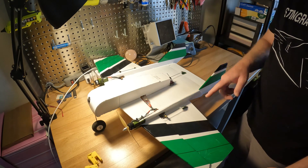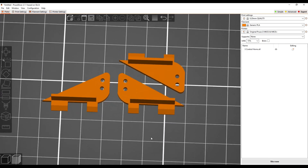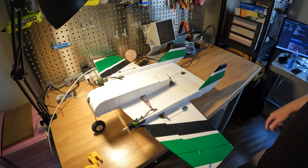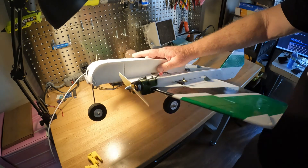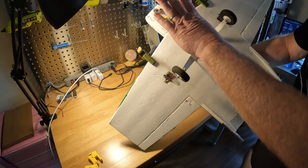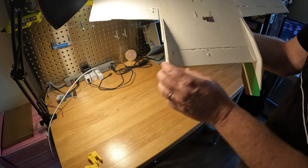The other 3D printed parts include control horns — you can use any control horns you like, but I like these because they provide a peg into the foam as well as a glue surface to attach to the foam surface. The other important part: I like to do FPV with landing gear — it's just fun. This is the tricycle landing gear. You can also make this in a tail dragger format by putting a zip tie or a little tape over the edges.